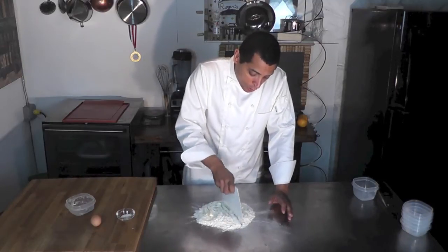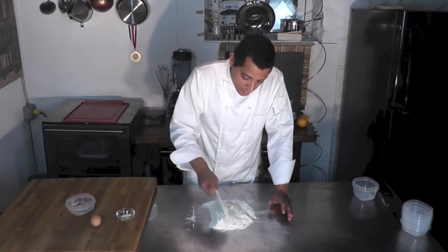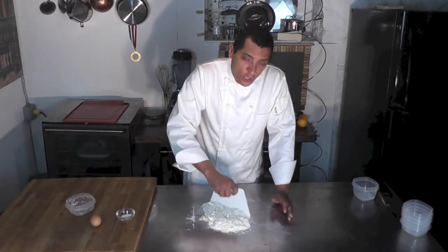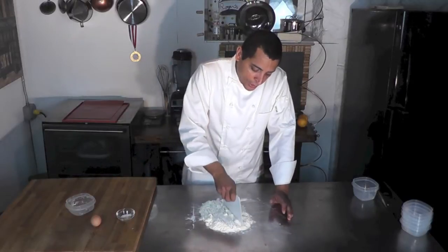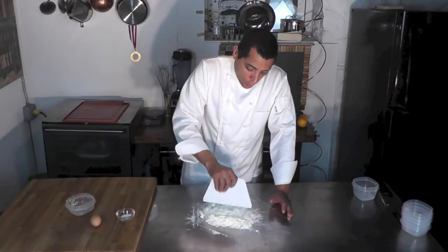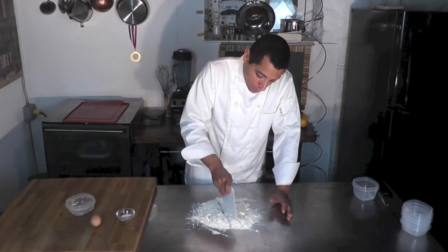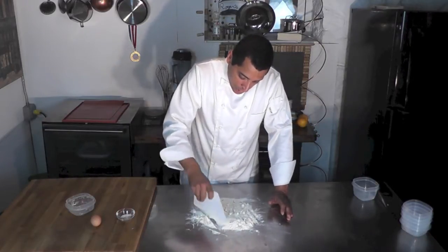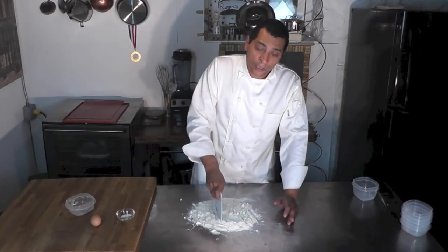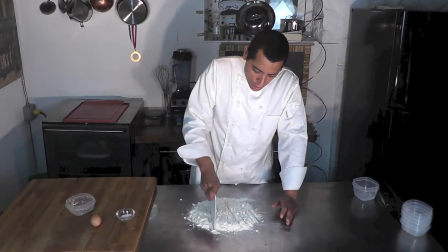We want it to completely homogenize with the flour. If you use your hand, make sure you don't touch the butter too much or too long, because the heat of your hand will make it melt and you don't want that butter to melt — you just want it to mix well with the flour. If you want to use a mixer, you could — use the paddle, not the whisk or the hook. The paddle will do a great job.